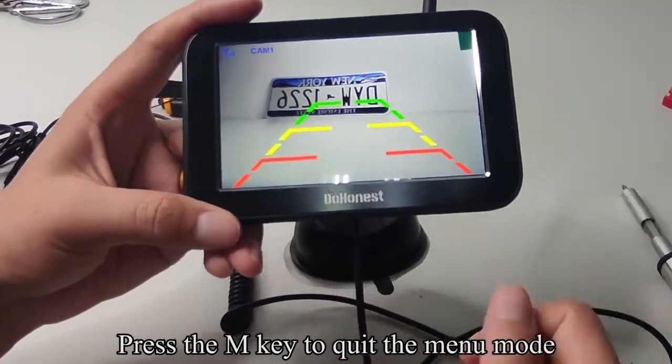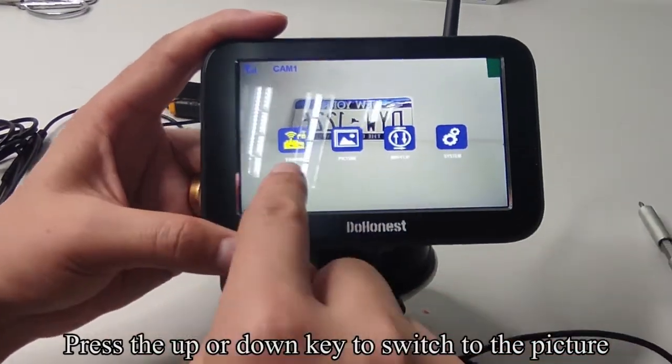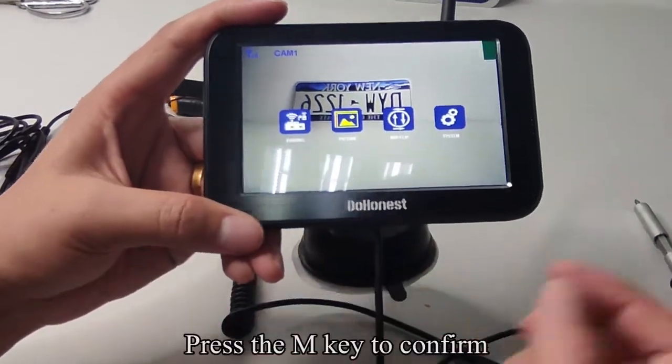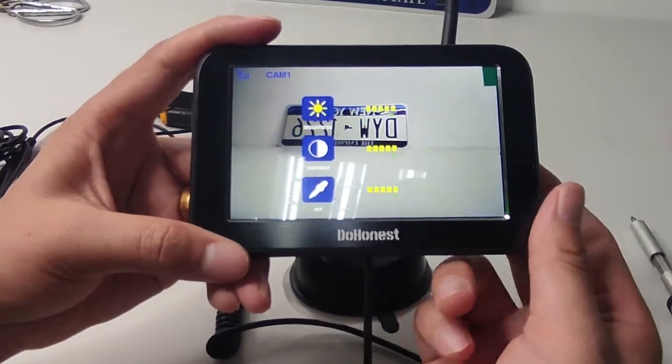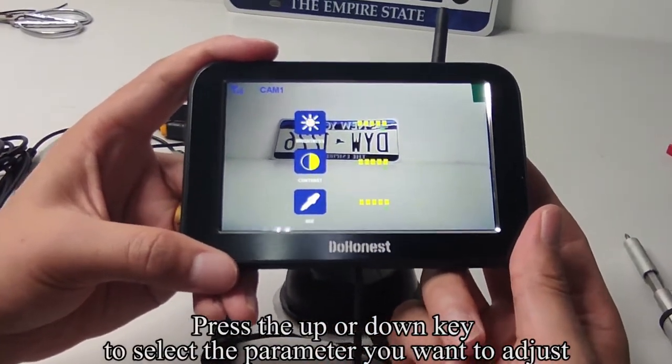Press the M key to quit the menu mode. Press the M key to enter the menu mode. Press the UP or DOWN key to switch to the picture setting. Press the M key to confirm.